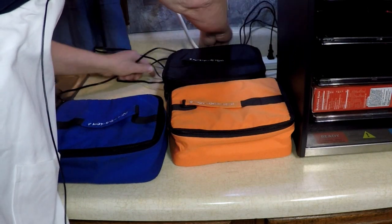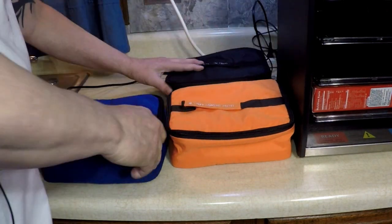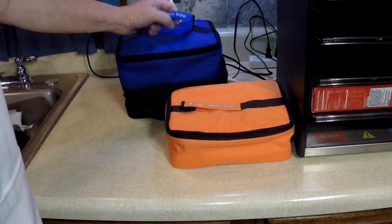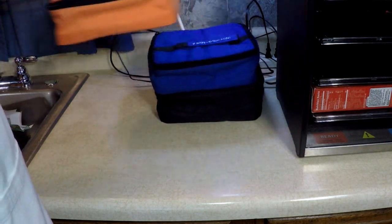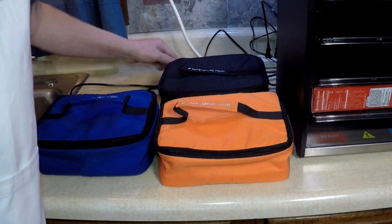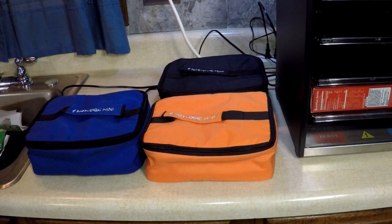One, two, three. Stack them all up if you like, keep them out of the way. Three Hot Logic Minis. What else we got?